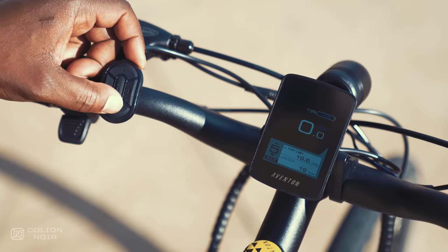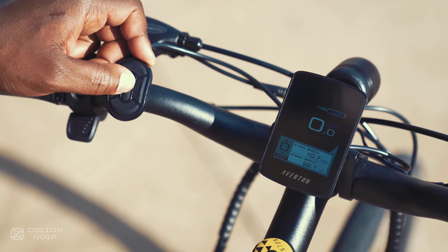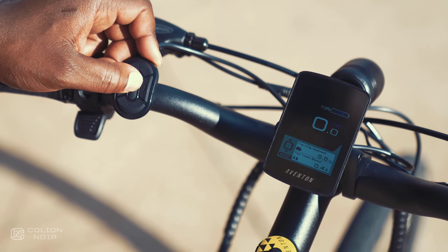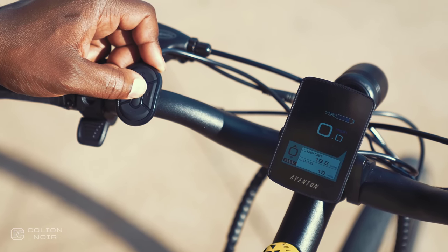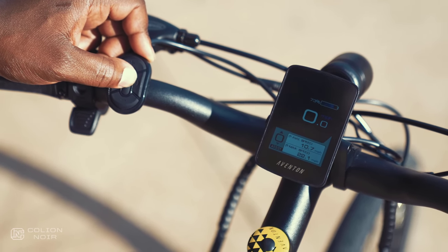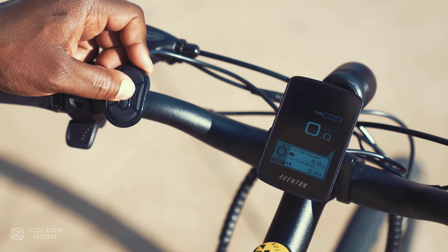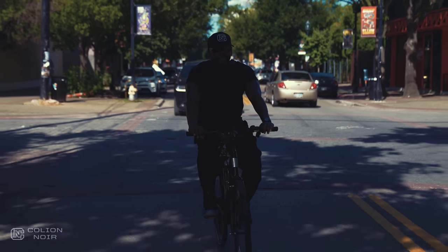There's also the display, which I really liked. The information this thing gives you is straight overkill, however. But it tells you your speed, distance traveled, pedal assist level, how many calories you burn, how many trees your trip saved, how much CO2 your trip reduced. Like I said, overkill — but I love it. But that's just my inner techie being a techie fanboy.